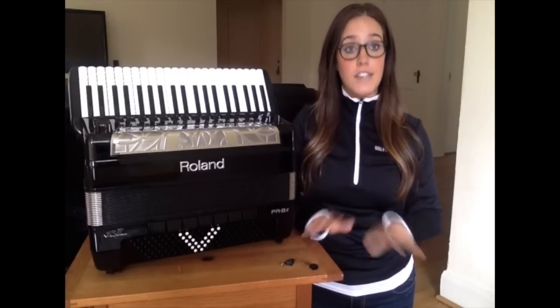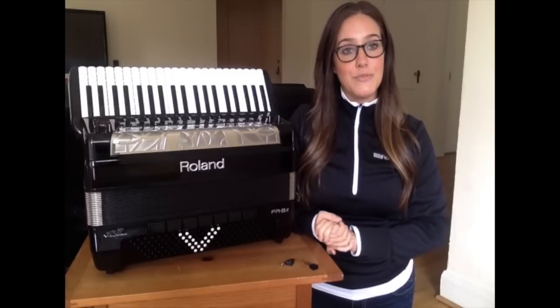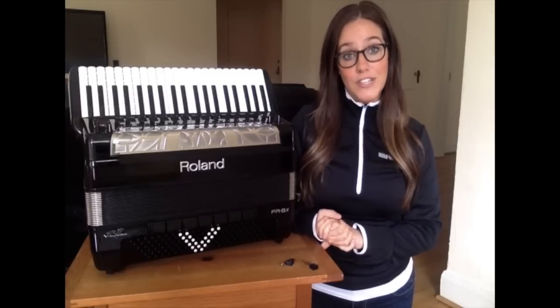For those of you who are updating from version 1.07, you are done now. Your accordion is fully updated to version 2.0 and you're ready to go, so you can stop watching this video.